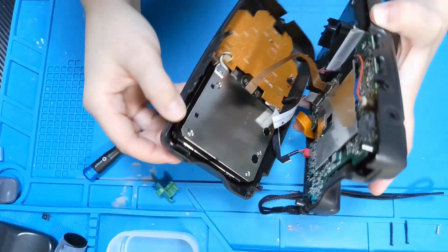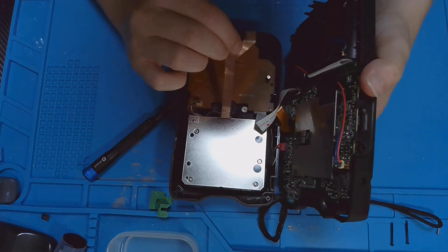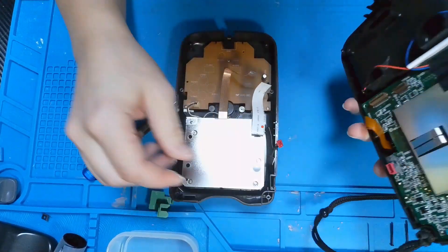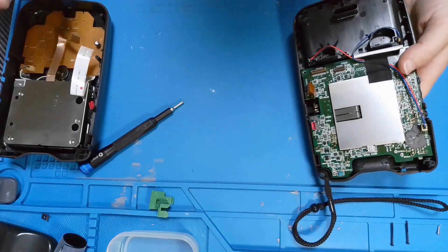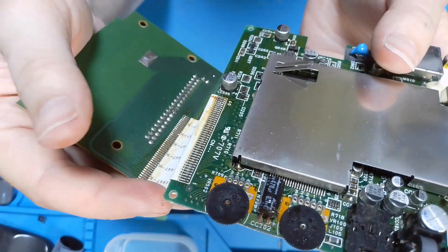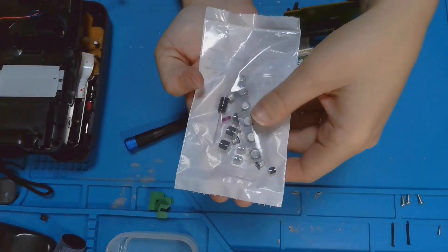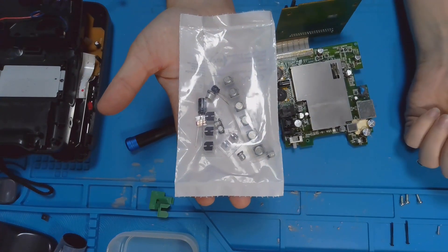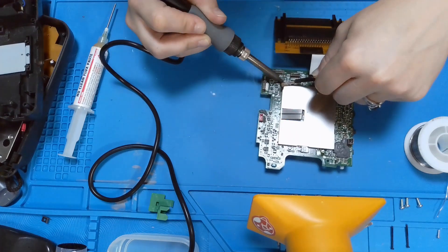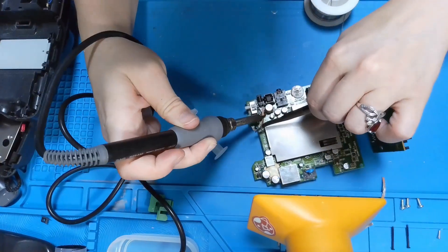My ultimate goal with this was to change out the capacitors, since I didn't know what could be wrong with it and the first thing I thought of was capacitors. I decided to get them at Console 5 instead of locally because my local retailer does not carry surface mount. I'll leave a link in the description below on where I got them.